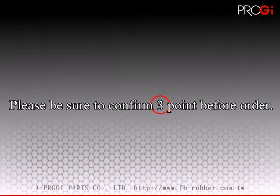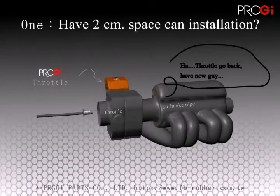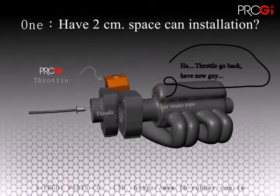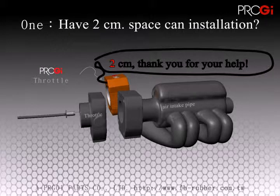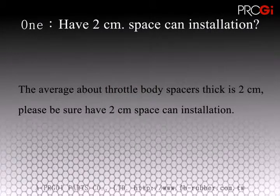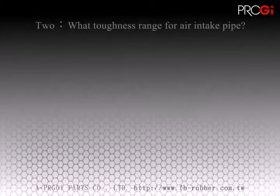Firstly, make sure you check these three very important factors. Number one, make sure there's two centimeters of space between the throttle and the cylinder. Number two,